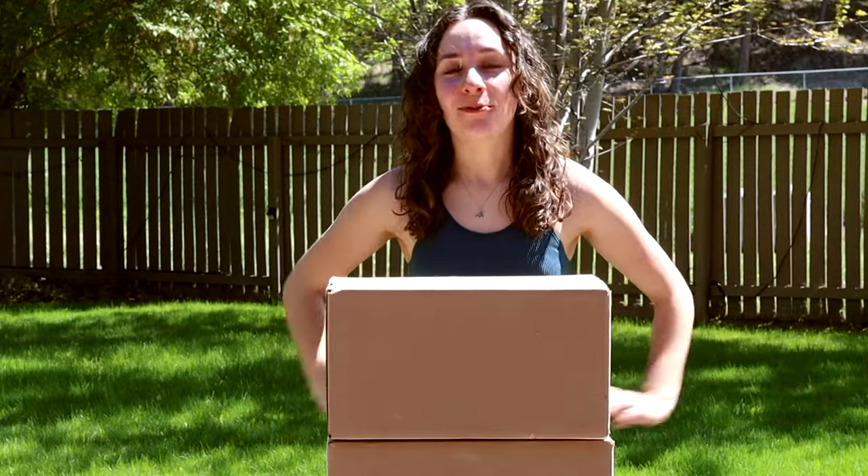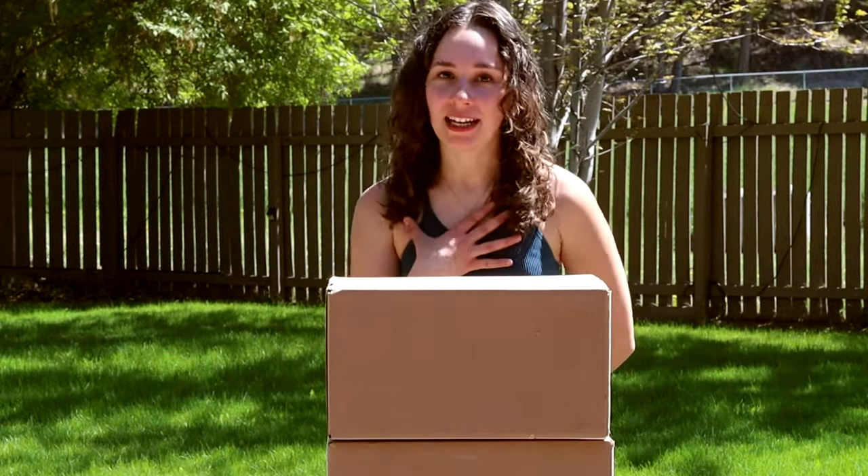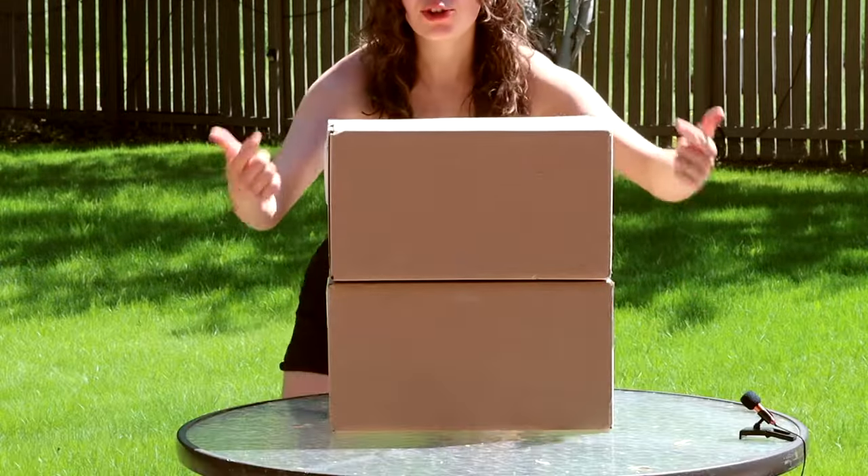Hey everybody, it's DJ V and welcome to my channel if you're new here. My name is Darren and in today's video we are going to be unboxing these two packages.